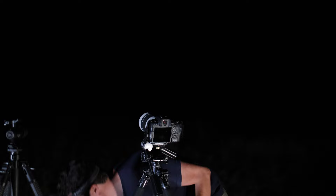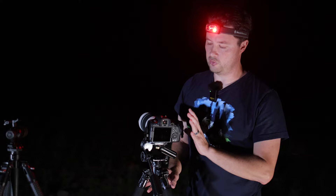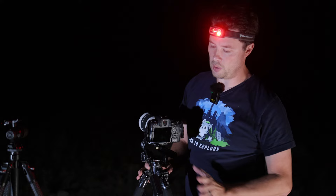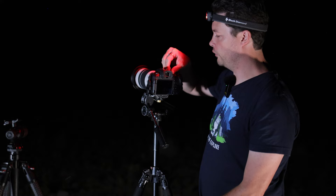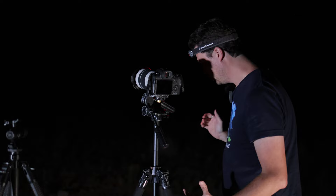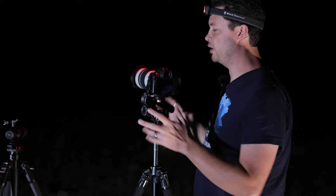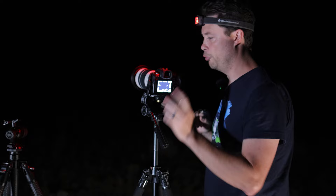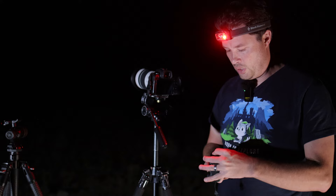The idea for the series is to photograph the Lagoon and Trifid nebulae starting with nothing but a camera and a tripod, then work my way up through various tracker, lens, and equipment options. So tonight it's the R6 with the 70-200 f4 — a nice light lens. We'll be wide open, probably looking at two to three second exposures. But first I need to set up my RP with the 16mm to get a little timelapse going.